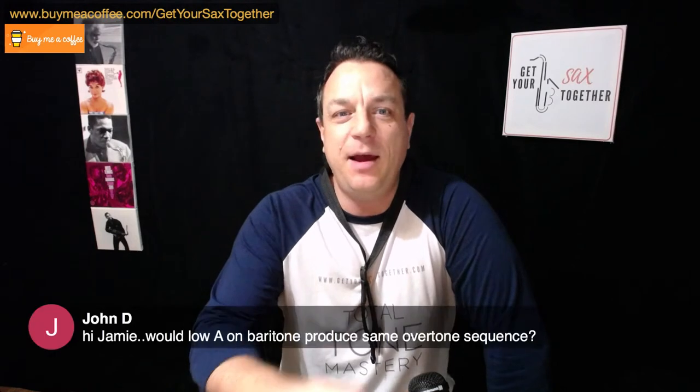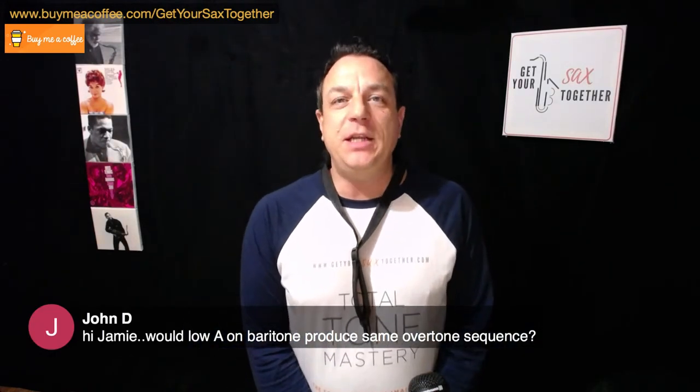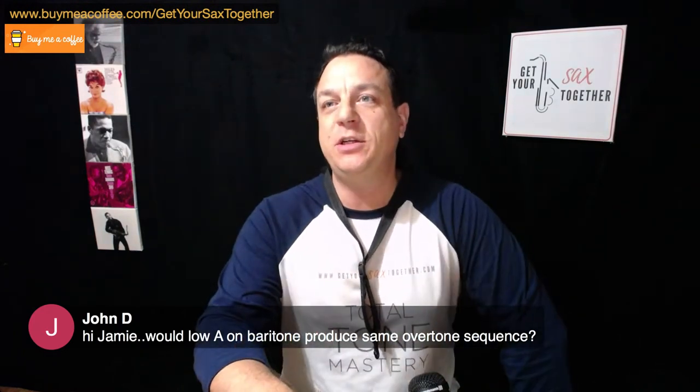Someone asks: are the neighbors complaining yet? I'm in a supposedly soundproofed studio in the garden, but my wife tells me the soundproofing is pretty rubbish. My Sax Up Your Sunday mug appears to be empty. John D asks: would a lower baritone produce the same overtone sequence? Yes, as far as I know it's exactly the same - just got a different note to do it on. Teresa asks about the book referenced earlier - it's called From the Inside Out by Dr. Mark Watkins.